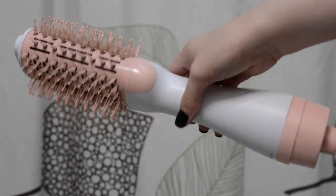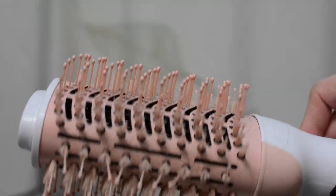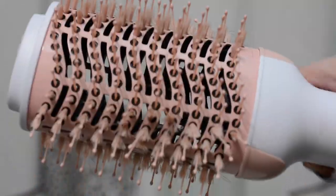This is one of those blow dryer slash round brush tools we see a lot of these days. Dyson kind of came up with their own answer, which is like a blow dryer curling wand, and I've always wanted to try one because I really hate blow drying my hair.